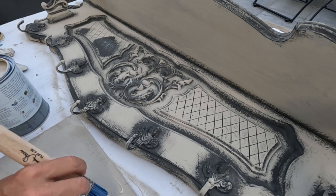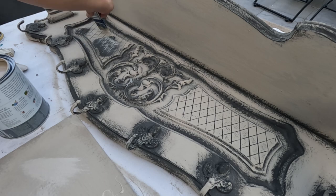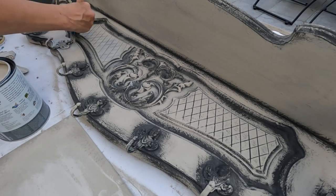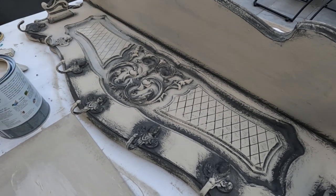Now that we've reintroduced graphite, let's return to the Country Grey. By layering these shades, I am enhancing the dimensionality and visual interest of the piece. The more layers we add, the more captivating the final result will be.